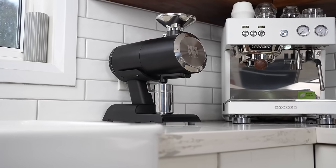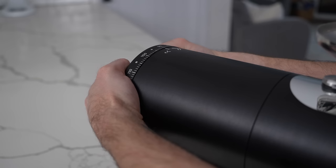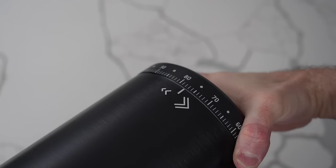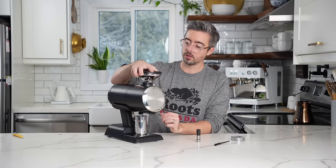One critique people had with this grinder when they first saw pictures was the adjustment mechanism on the back. It is definitely a lot more natural to do with two hands — it's almost even too big. You can do it with one hand but you'll skip steps. Alright, let's grind some coffee.